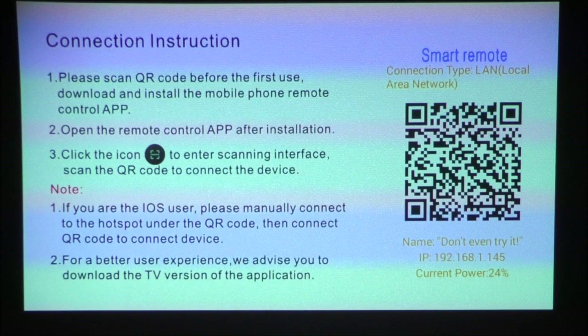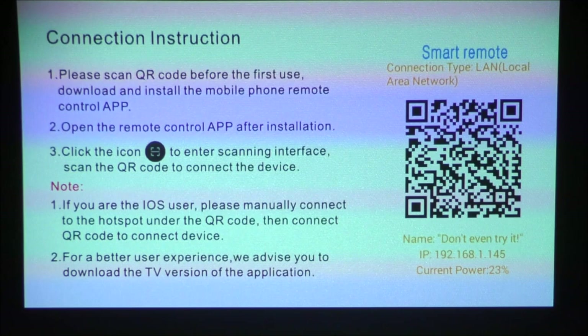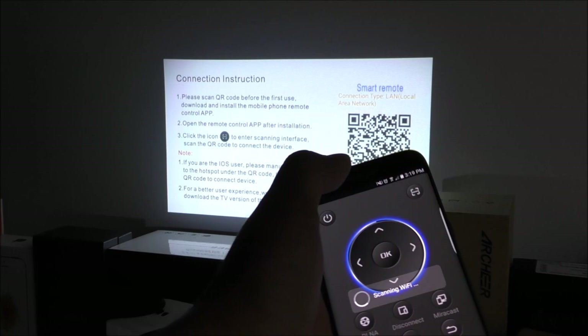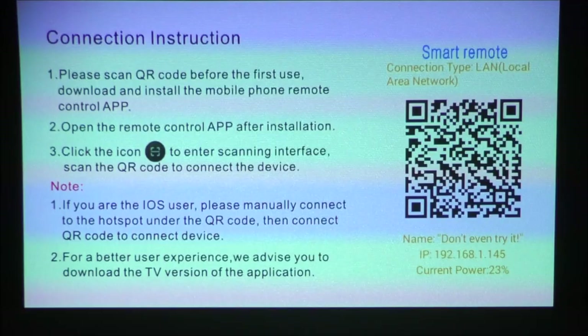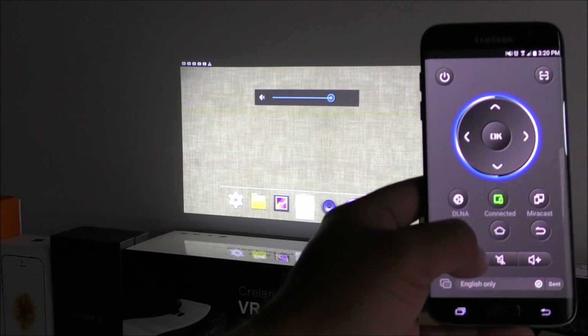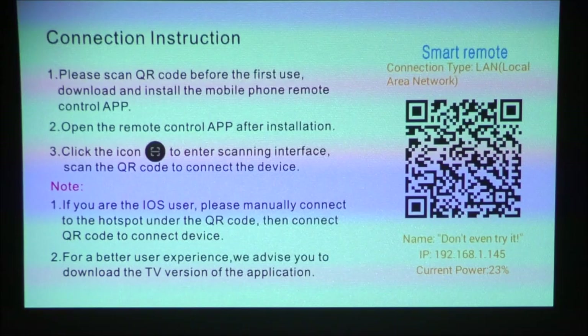When you first boot up the system you should be prompted with a message asking you to install an application for remote purposes. In my case it says 'Doogie Remote' — that's the application. I believe there's a QR code on the manuals that you can scan and download the application for iOS or Android. After doing so, press the QR code scanner on the application and scan the code on screen, and you will be connected. It does work well sometimes, but it's a little inconvenient having your internet disconnected all the time, so I decided to just use my keyboard or the included remote.